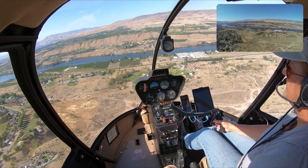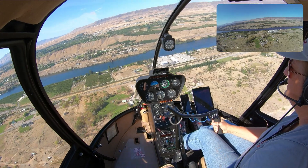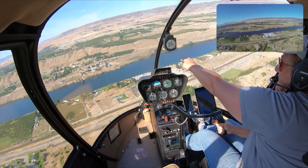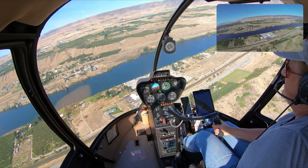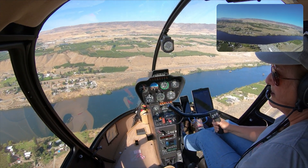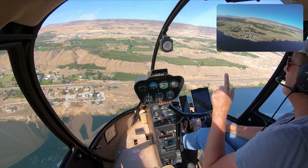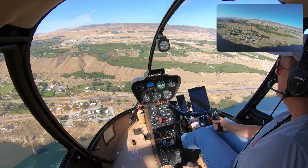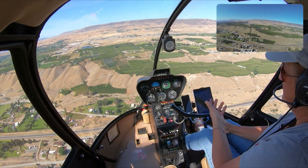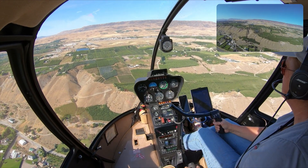So I'm going to force it out of trim by pressing down on the right pedal, and the helicopter is going to get all squirrely. The ball moved in that little sight glass and both strings are on the same side — feels really weird. If I just release the pedals, it'll go back into trim because I've got that forward flight going.